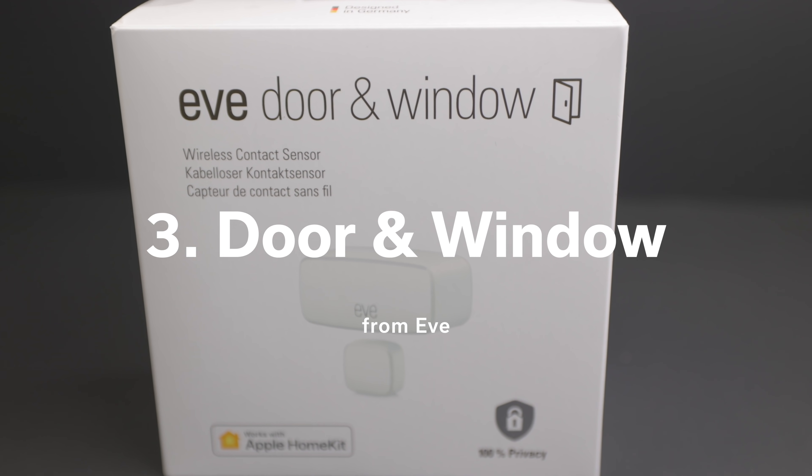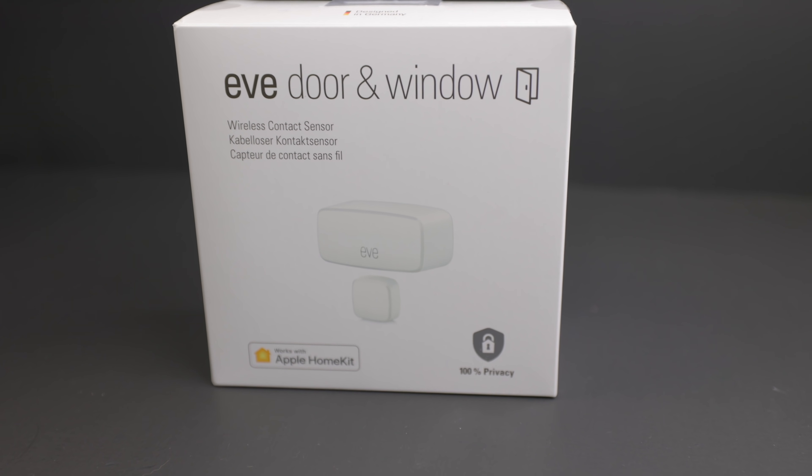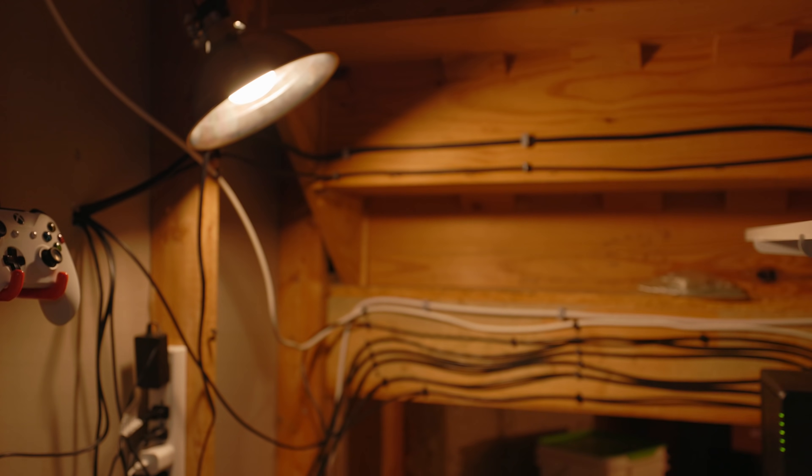Number three on my list is the Eve Door and Window Sensor. This kind of sensor is often referred to as a contact sensor, meaning it registers if the two pieces are close together or far apart and when that changes — hence the door and window name. It's great for telling Apple HomeKit whether a door or window is open or closed. This can be a great way to turn on closet lights automatically when you open a door and turn them off again when you close it. Given that this sensor supports Thread, I find it to be really responsive at triggering these light changes. I use one at the entrance of my server closet, and I also have one for the entrance to this studio to turn on the lights to my work time scene when I come in in the morning.